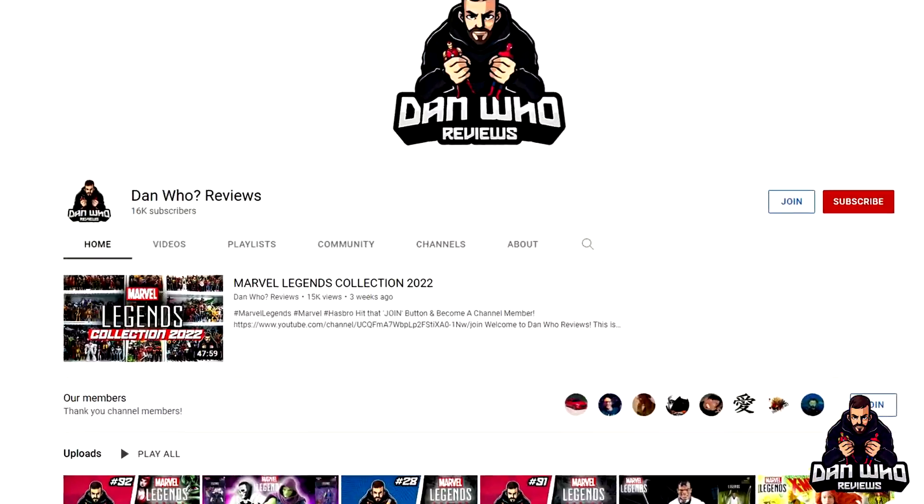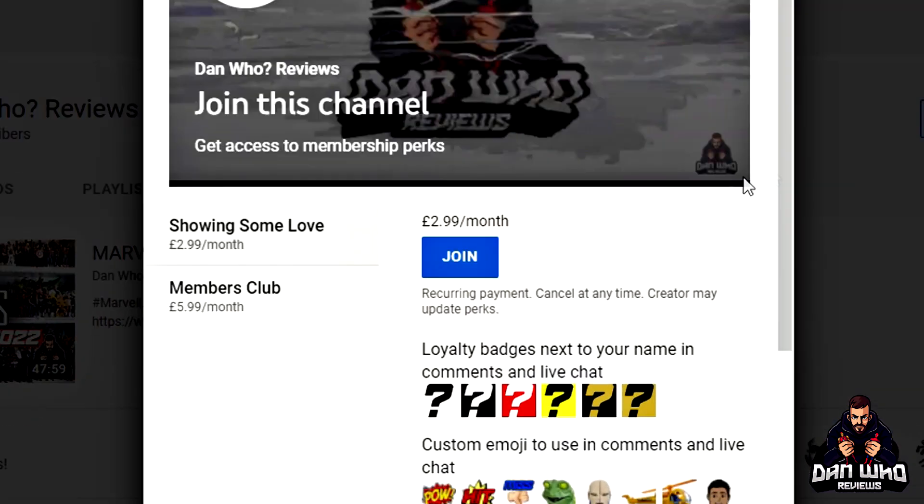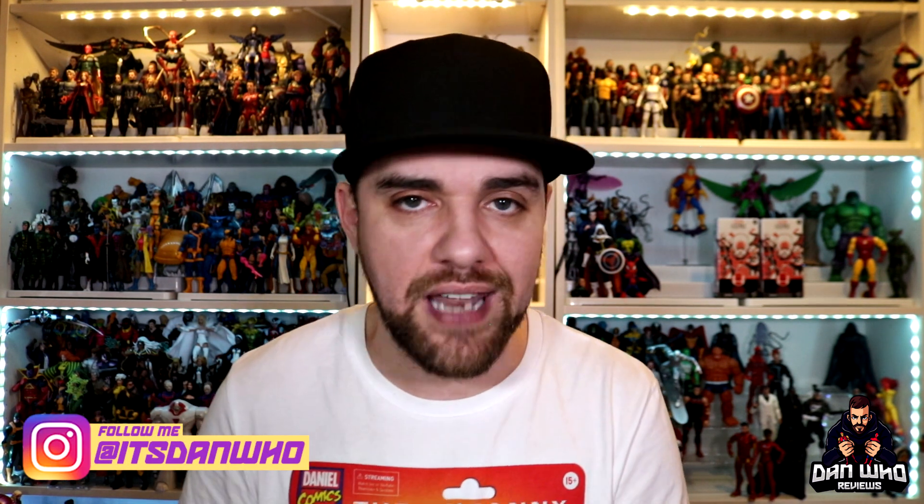Let me know what you think of all of these reveals — the hits and the misses. We're going to be diving deep into these reveals on this week's live stream with the Super Producer and Hero Dot Collection, so stick around for a much more in-depth dive on what they mean for 2023. If you like Marvel Legends, you're in the right place. Hit that subscribe button, hit all on the notification bell, and please hit that join button to become a channel member. You can follow me on Instagram at It's Dan Who and on Twitter at Dan Who Reviews — tweet me, I reply every time!